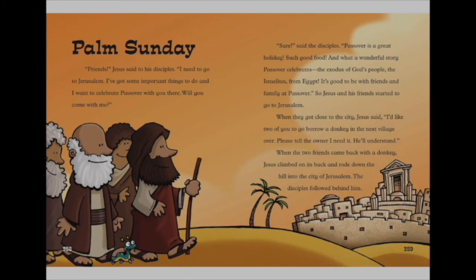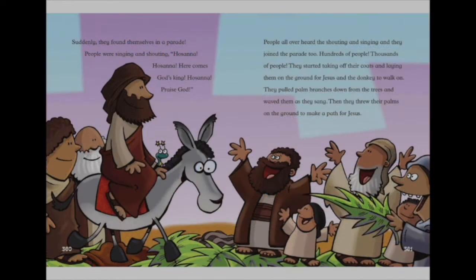They got close to the city and Jesus said, 'I'd like two of you to go and borrow a donkey in the next village over. Please tell the owner that I need it — he'll understand.' When Jesus and the two friends came back with the donkey, Jesus climbed on its back and rode down the hill towards the city of Jerusalem. The disciples followed behind him. Suddenly they found themselves in a parade. People were singing and shouting, 'Hosanna, Hosanna, here comes God's King! Hosanna, praise God!'